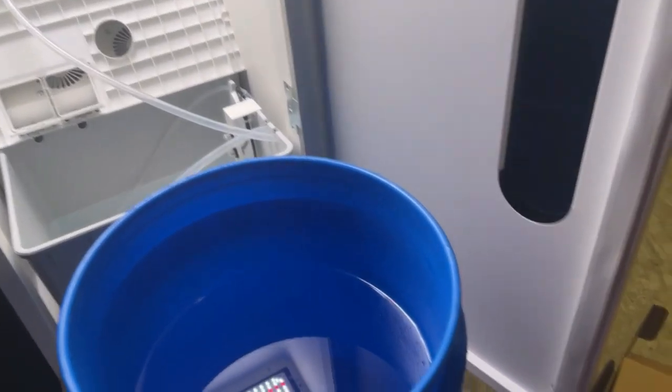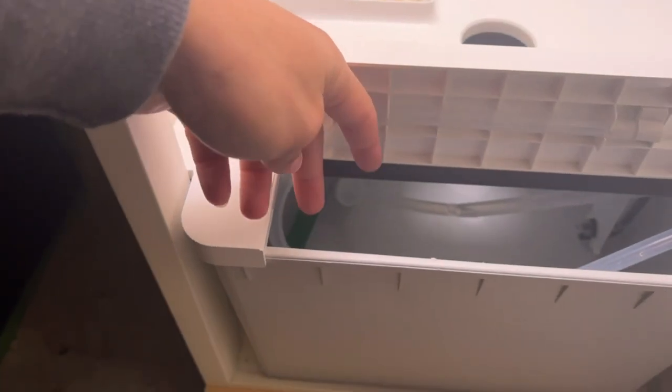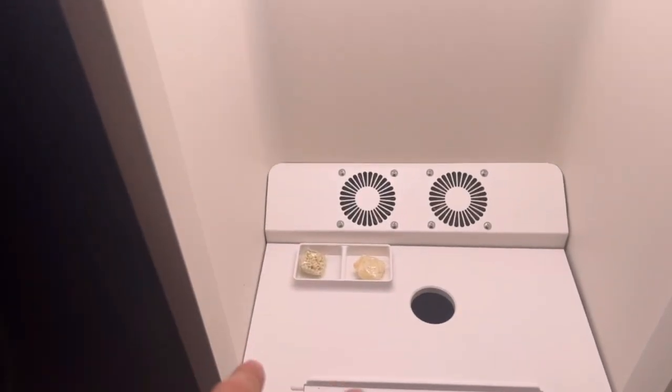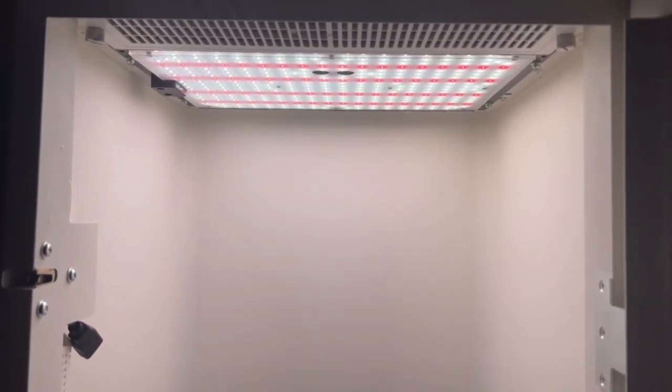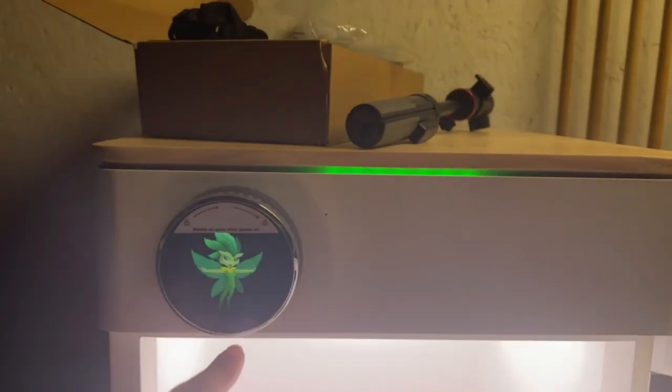Now we're all set up — we got our water in there, the air stones are in there, the filter and air pump are all in there. We got our nutrients which will just drop in there as soon as we hit the green light. We got our lights with carbon filter and fans up there, and that's just the dial for temperature and all that stuff. That's pretty much it — I just wanted to show you guys that.